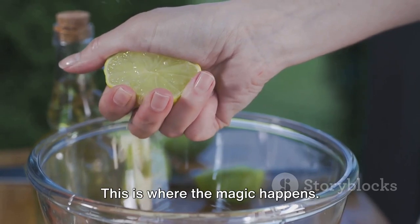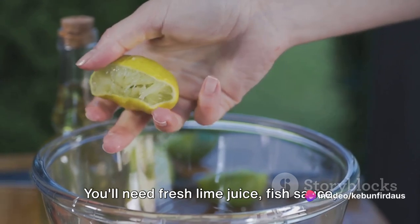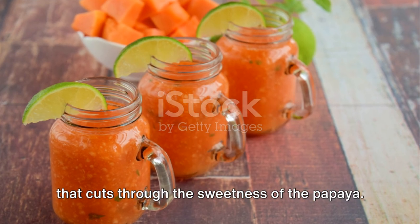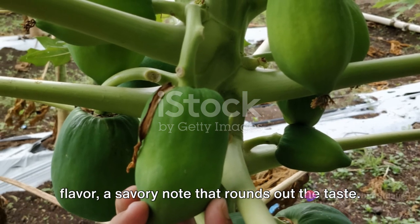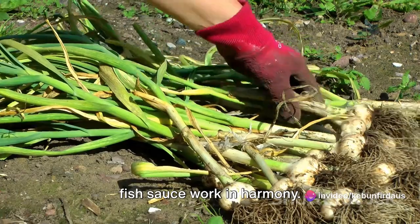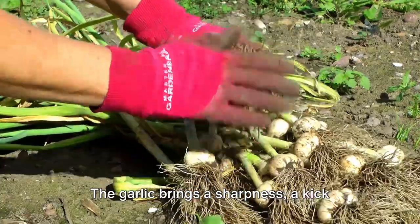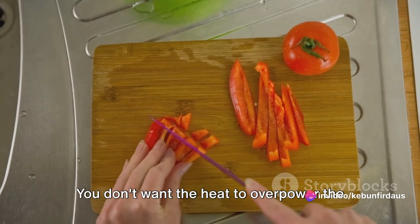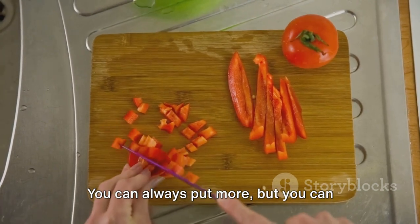Next, let's talk about the dressing — this is where the magic happens. The dressing for a dwarf papaya salad is a beautiful symphony of flavours. You'll need fresh lime juice, fish sauce, and a touch of sugar. The lime juice adds a tangy freshness that cuts through the sweetness of the papaya. The fish sauce brings in a depth of flavour, a savoury note that rounds out the taste. And the sugar? It's the mediator, the peacekeeper, that helps the lime juice and fish sauce work in harmony. Garlic and chilli are also key players in this dressing. The garlic brings a sharpness, a kick that wakes up the taste buds. And the chilli brings the heat. But remember, it's all about balance — you don't want the heat to overpower the other flavours, so be careful with how much chilli you add. You can always put more, but you can never take it out.